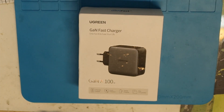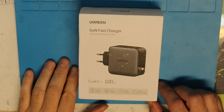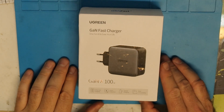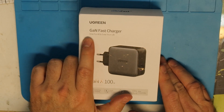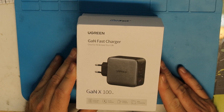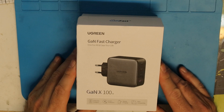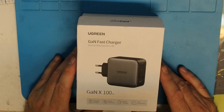Hi all, hot from the oven — the Ugreen fast charger, 100 watts, which can actually support 100 watts output as we'll see in a minute. All these chargers work with GaN MOSFETs — gallium nitride — a kind of MOSFET that has a very low internal resistance.